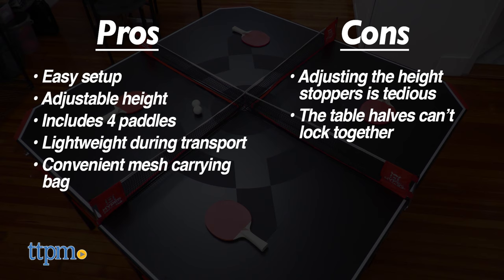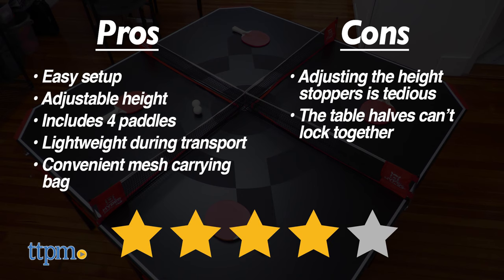Overall, it's a very solid active toy, so we give the Hyper Pong 4-Way Tennis Table from East Point Sports a solid 4 out of 5 stars.